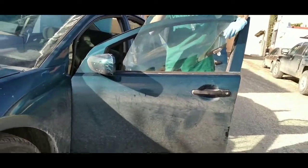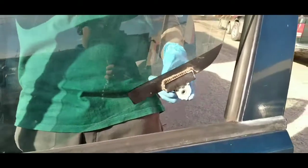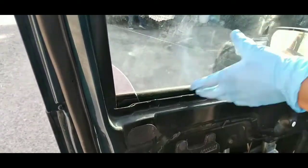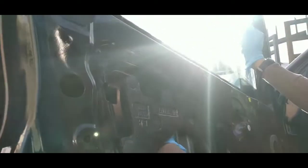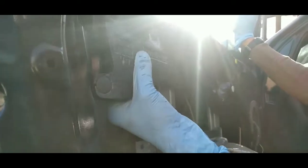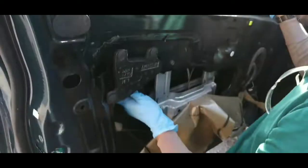The key point here is that the glass has to go in at an angle. The right side corner of the glass has to go in first, and then the left side goes in slowly. You slide it into the rails and hold it on the bottom as you slide it down.